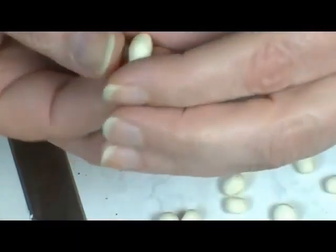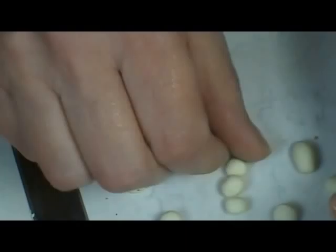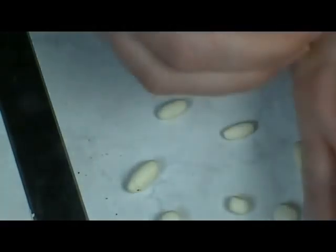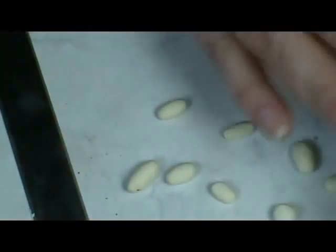Some of them can be longer and skinnier, some of them can be shorter and fatter, some can be just absolutely huge, some can be pointed on the ends, and some can be round on the ends — not very pointed, but a little pointed. Just get all of these done.